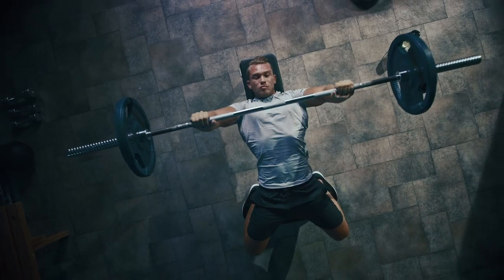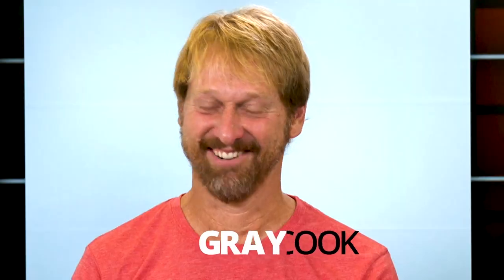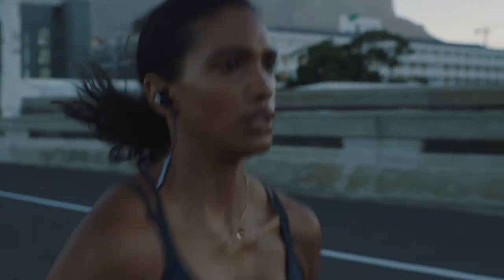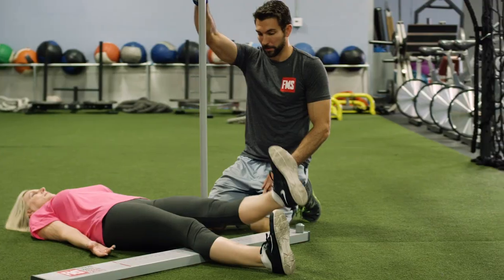Welcome to the Movement Podcast. This show is all about movement. We tackle it from different angles, bring on guests, answer questions, go on a few tangents, and give practical advice — giving you a better idea of how you can optimize the human body to be the best it can be.